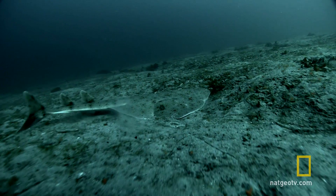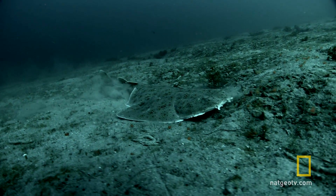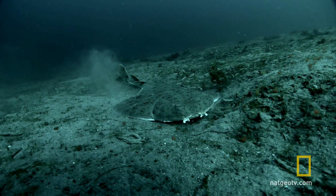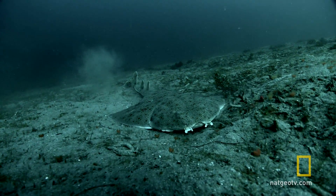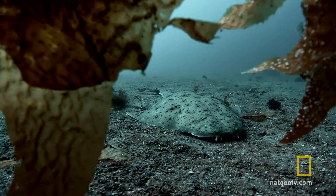It makes its living as an ambush predator. And it's very good at it. Keeping concealed is crucial to its success.